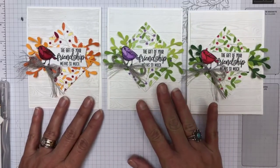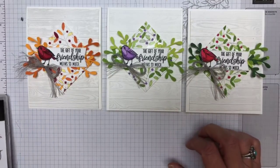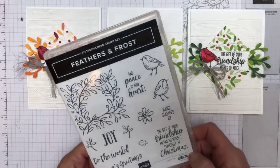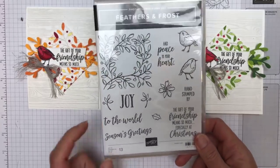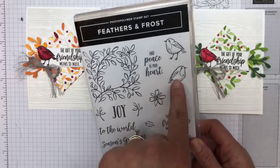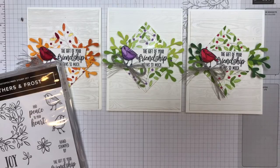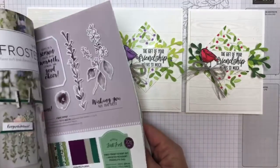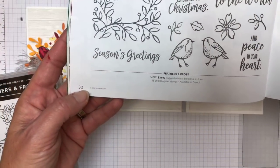Look, you guys — it is a Christmas set. However, it's more than a Christmas set, right? This is a pretty affordable set. It doesn't have matching framelits, so that keeps the cost down. You can use circles and squares with it and you can fussy cut. It's $21, so that's pretty affordable — it's on page 30 of the holiday catalog towards the middle.